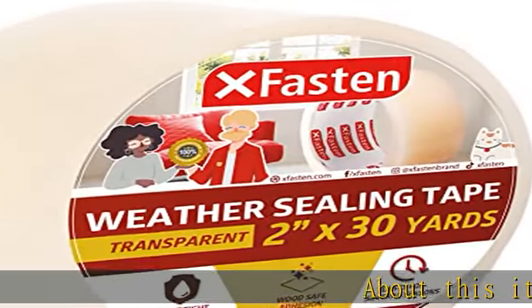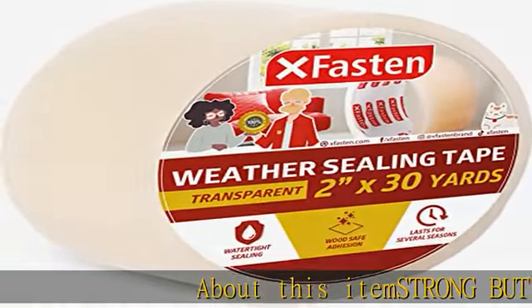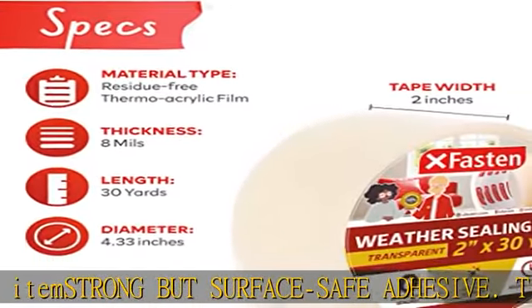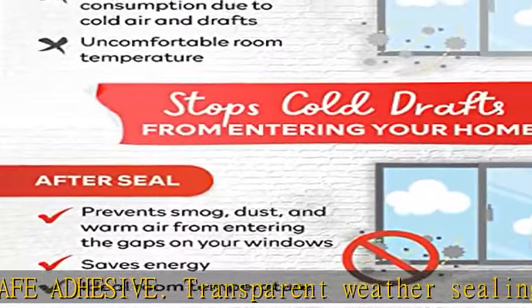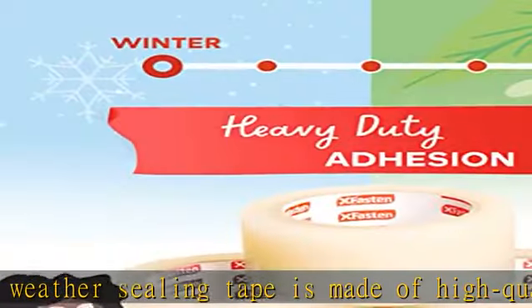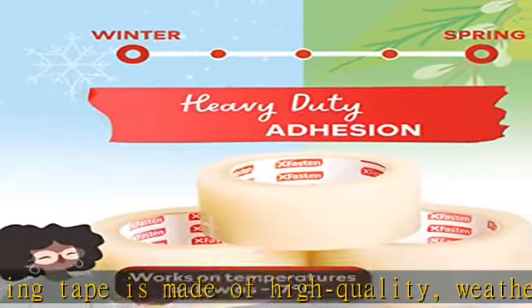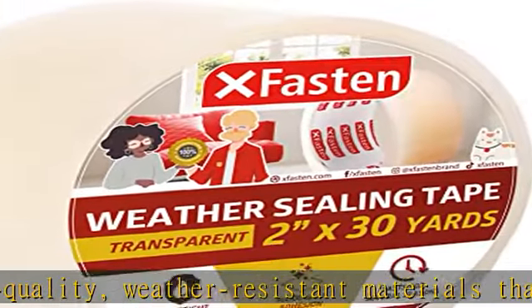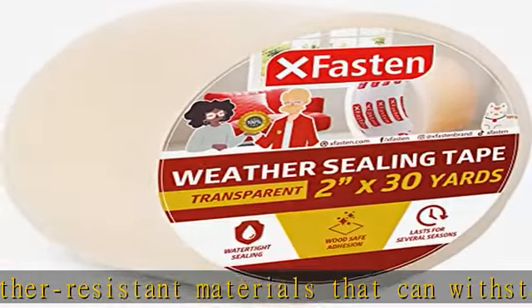Strong but surface-safe adhesive, transparent weather sealing tape is made of high quality weather-resistant materials that can withstand extreme temperatures, moisture, and UV exposure. The XFasten weather stripping tape offers an airtight and watertight solution for windows, with a pressure-sensitive adhesive that provides a reliable seal against air and water infiltration.